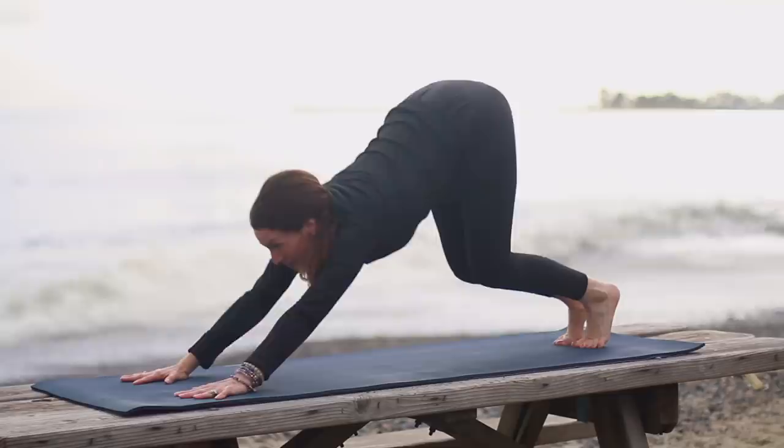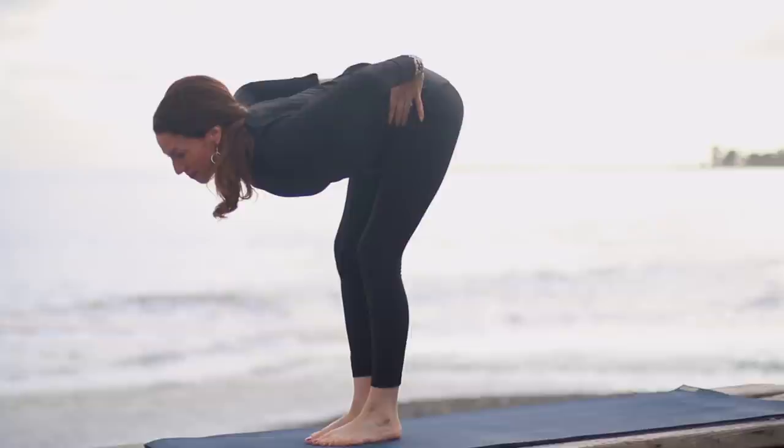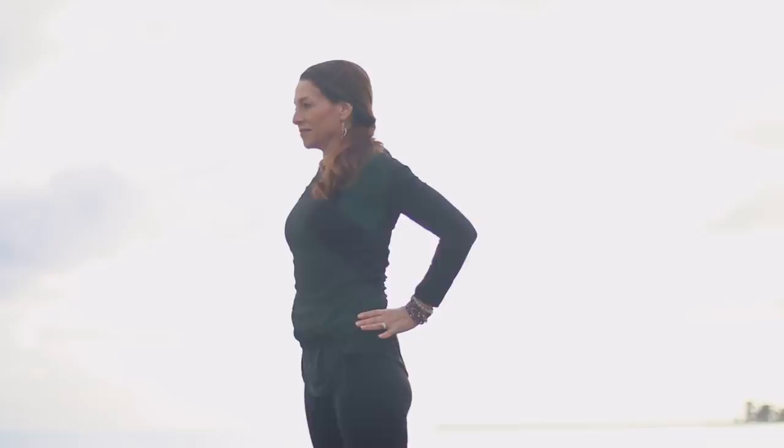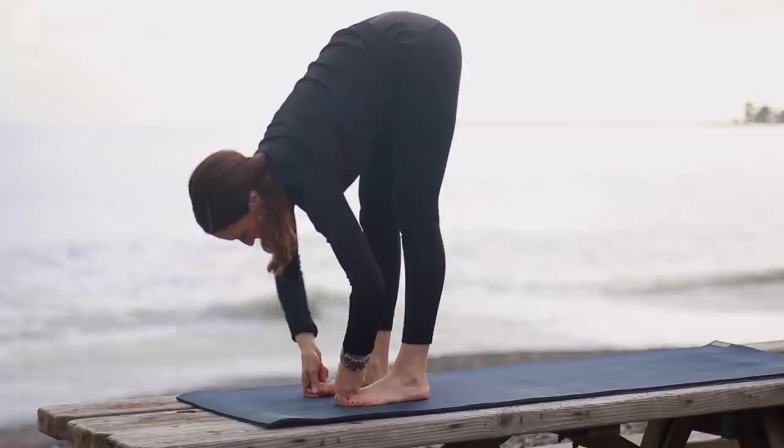Release back to plank pose and lower Chaturanga. Inhale, press through the hands and feet into up dog. And then exhale, make your way back to downward facing dog. Breathing here, even out your breath. Inhales and exhales equal in length. Keep pressing back. Then bend the knees, look up, step or hop your feet up. Lengthen on your inhale. Fold as you exhale.